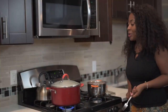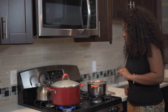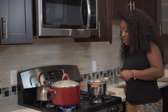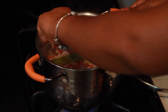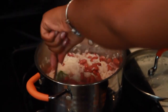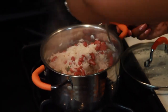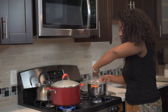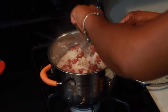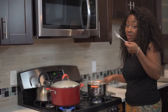Alright guys, now I'm going to show you guys where we're at — we're at the half point with the rice and peas. When you notice that the water is evaporating from the rice and it's really low, that's when you want to take your rice and mix it. The rice is basically almost halfway cooked, so you want to mix it, preferably with a fork.